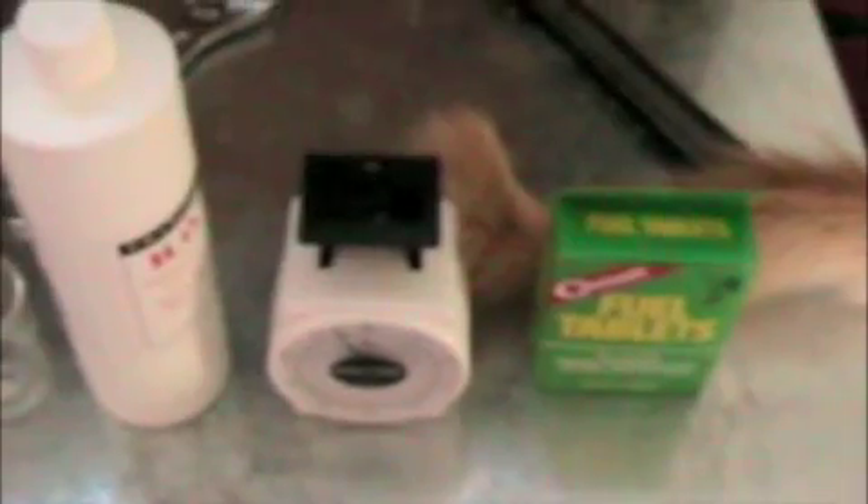Hey everybody, Citizen Chemist. That is my cat, and these are the materials that I use to make HMTD. Here are my hexamine fuel tablets. Here is my scale. There's my H₂O₂ at 12%, so I don't get a very good yield. My little beaker, and citric acid.